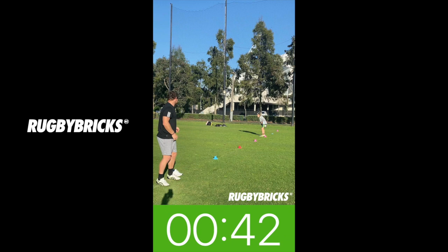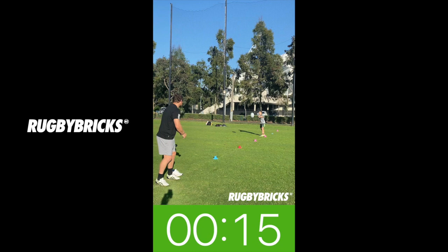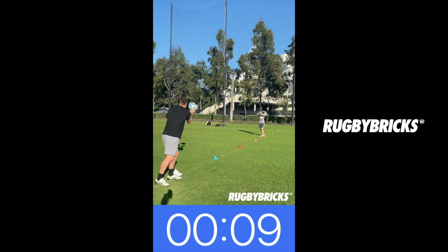Should be able to get a nice, beautiful spiral. But what we're not doing is loading up to try and get power — we're just thinking bicep on, pec on, punch. Nice follow-through position. Should be able to keep this ball nice and flat. We're at just over 8 metres now, so nice, flat, hard pass. Big strong core on these. Try not to bend too much — stay nice and tall, punch through. Good passing, Aaron Smith.